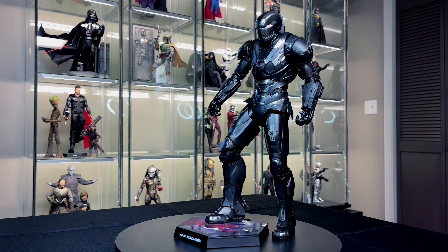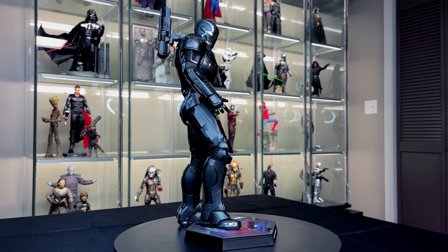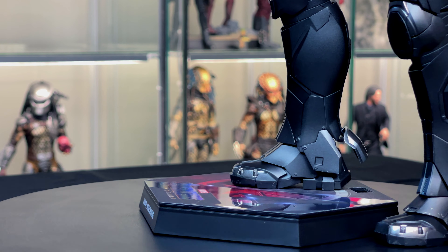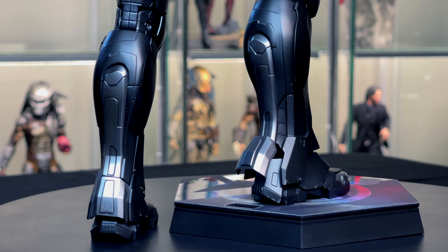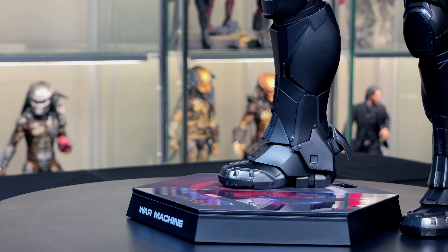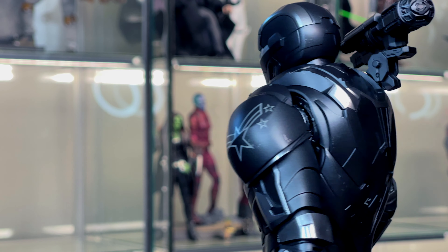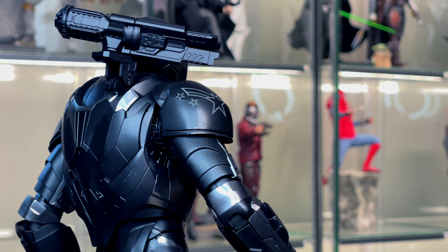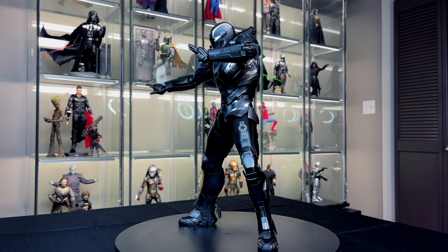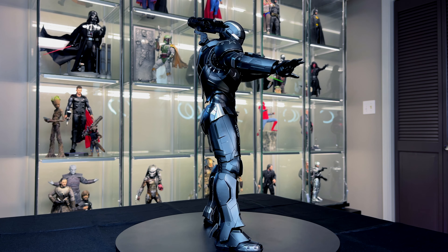The second thing I dislike is that the ankles don't seem strong enough to hold the figure up unless he's propped perfectly. Because he's die cast he's top heavy and just wants to fall forward — not that the ankles are loose, but they just don't seem built well enough for a die cast figure. As you saw earlier in the video, he toppled over and actually broke one of the fins off the foot. Luckily I was able to glue it on, so it's okay. Outside of that, there's nothing I dislike — I'm really glad I purchased him. He's in stock at sideshow.com with free shipping right now, so take advantage of that.